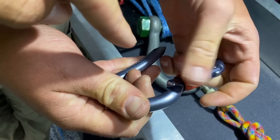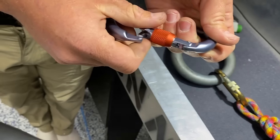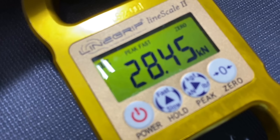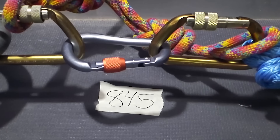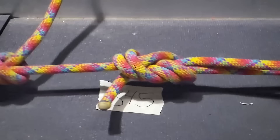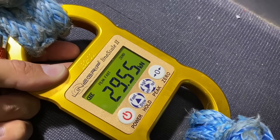We did other brake tests on screw gate carabiners just like this in another episode — new versus old carabiners. We used soft shackles before, but this time we're standardizing for this specific test. The MBS was 24 kilonewtons, so I'm pretty stoked on that. We're reading 27.65 kilonewtons, 6,000 pounds of force... and the next one came in at 29.55 kilonewtons.